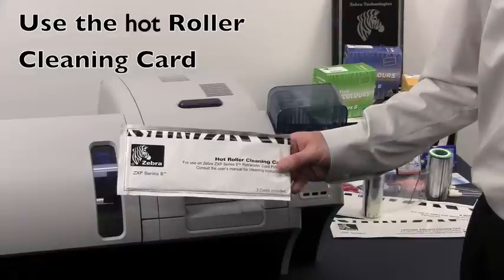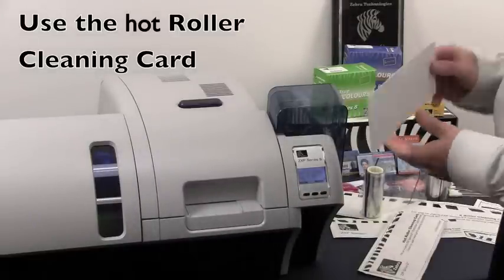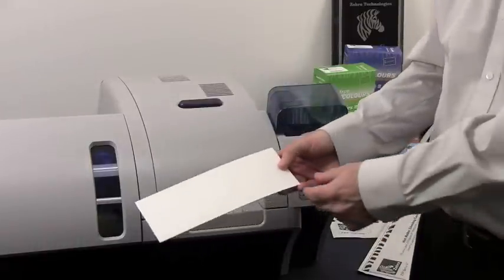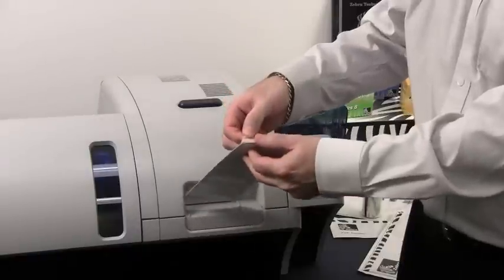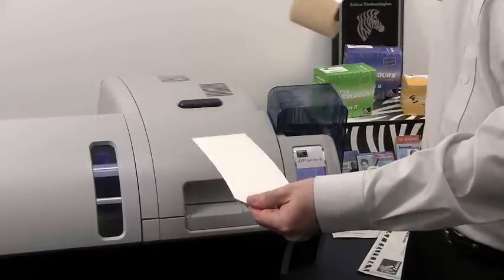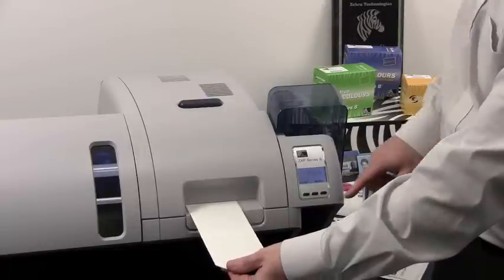You want to take your hot cleaning roller out of the package. You need to remove the adhesive from the cleaning roller itself. You will find one tab which is bent, and you remove the liner from the cleaning roller. Now insert the card into the front feed slot.